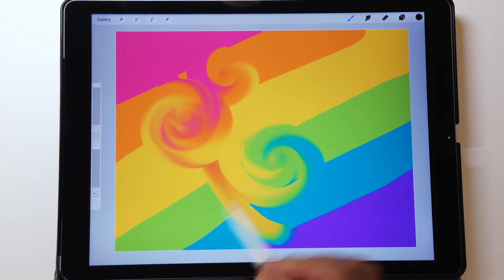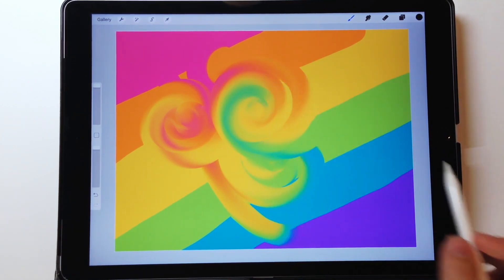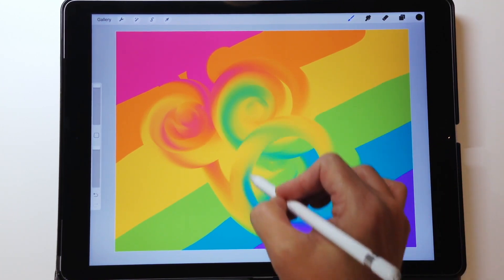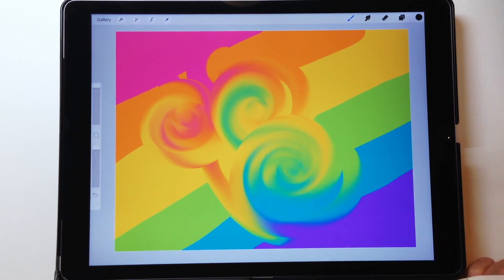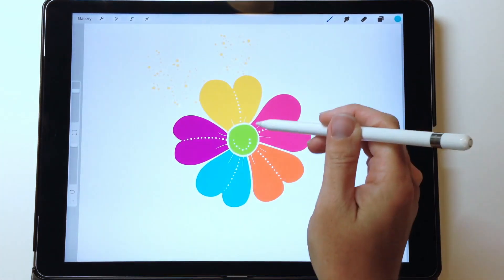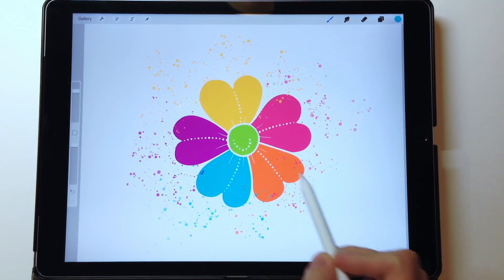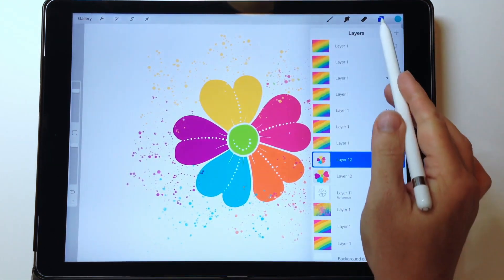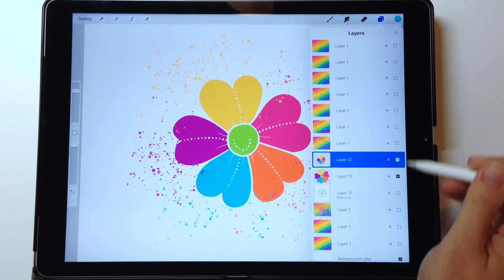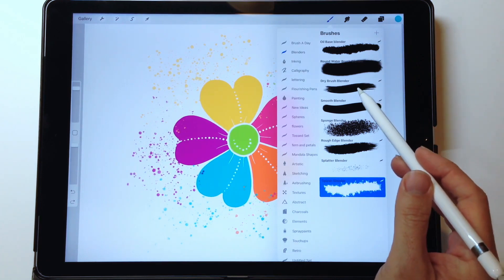Now you've created your own simple blender brush. Play around with the settings for different effects, then explore different textures and grain sources to create more brushes. Here are a few ideas: I've created a flower with all colors on one layer, then used my splatter brush from the blender set — it drags the flower's colors onto the surrounding canvas. I have another complete flower underneath, because the blender brush takes some color out of the petals, which is a nice effect in itself, or you can hide it with the complete layer underneath.